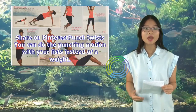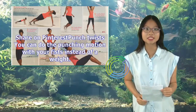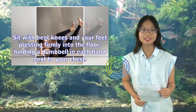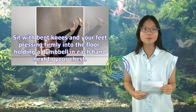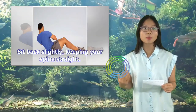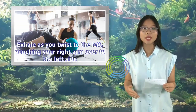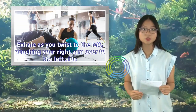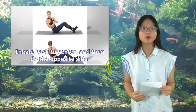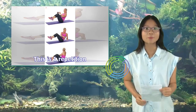Punch Twists variation: You can do the punching motion with your fists instead of a weight. Sit with bent knees and your feet pressing firmly into the floor, holding a dumbbell in each hand next to your chest. Sit back slightly, keeping your spine straight. Exhale as you twist to the left, punching your right arm over to the left side. Inhale back to center, and then do the opposite side. This is one repetition.